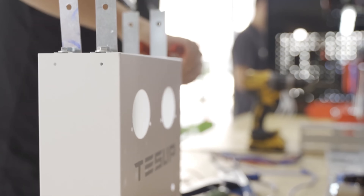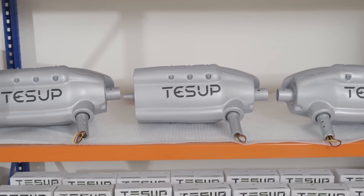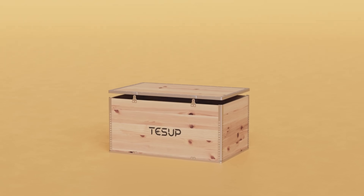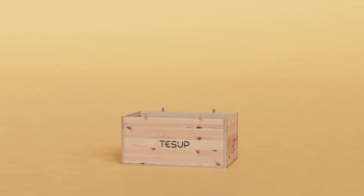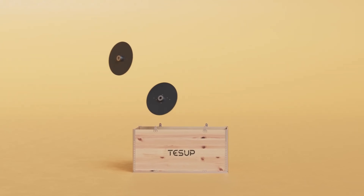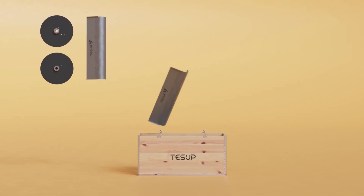But what makes the TESUP V7 so special? Well, it's not just a wind turbine — it's a smart wind turbine. It comes with a user-friendly mobile app that allows you to monitor and control your energy production and consumption in real time. You can also adjust the voltage and frequency of the turbine according to the weather conditions and your energy needs.